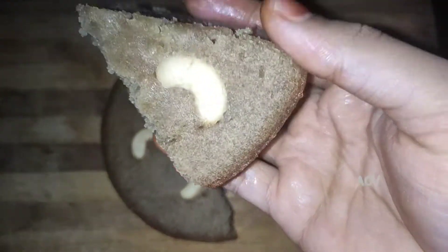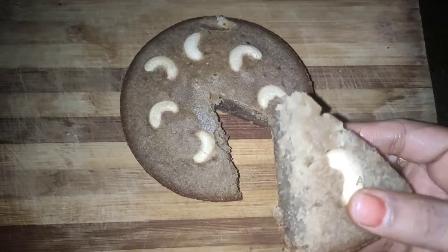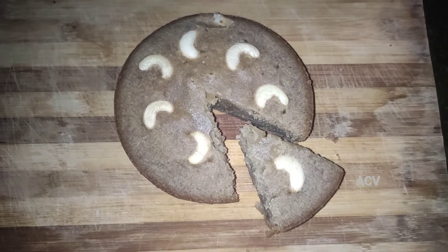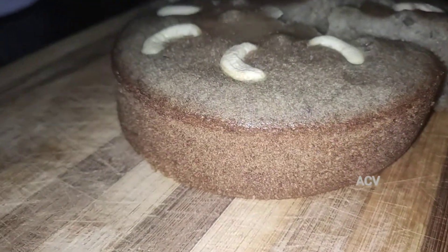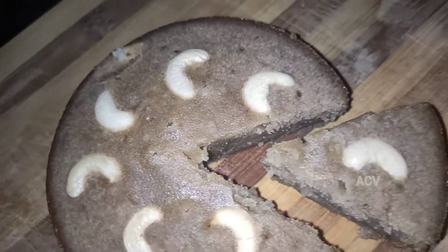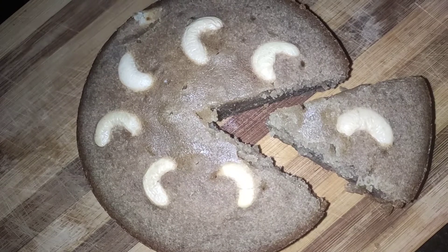We have used maida and sugar, but you can use wheat flour and nuts as well. The cake is soft, fluffy, and spongy. Please try this recipe. If you like this video, comment below. Subscribe to our channel and hit the notification bell. Thanks for watching!